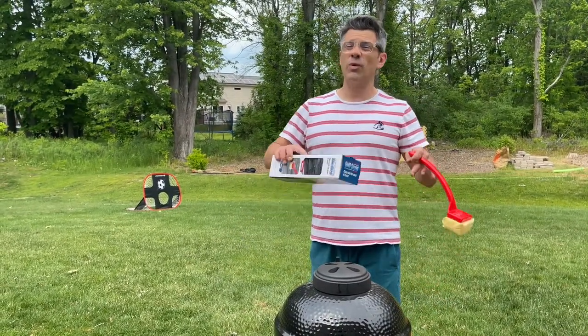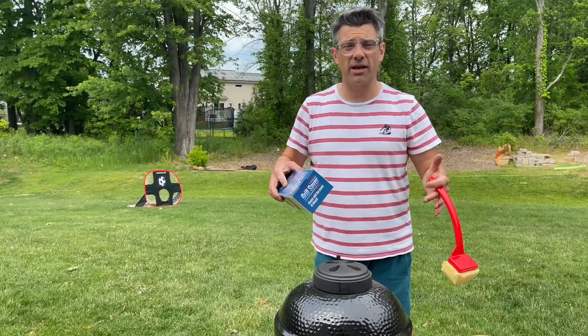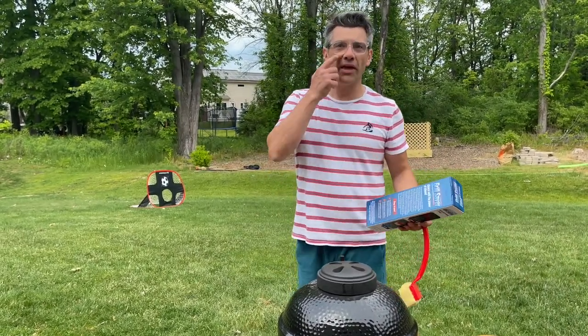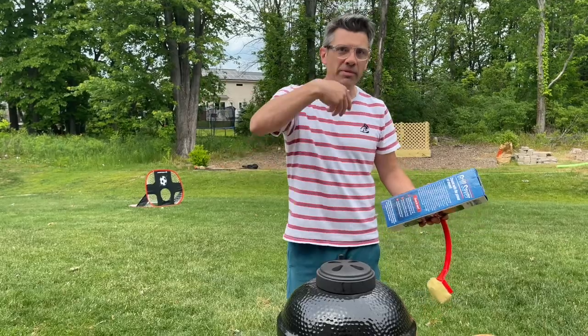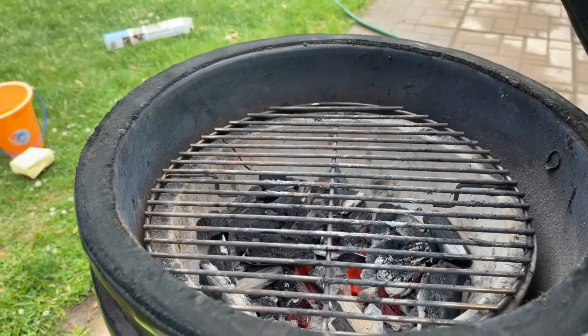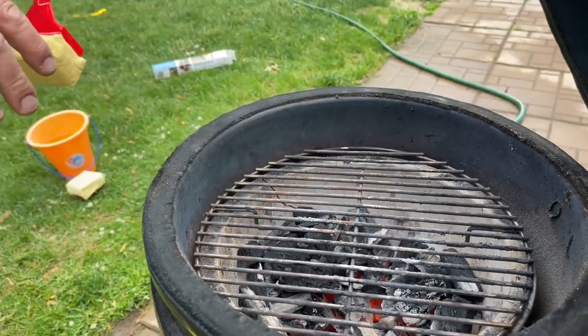So what's summer without grilling? As we are all coming out of spring going into summer, you're going to have to get your grill ready for the summer. The most important thing is about the cleaning of the grill. Come take a look at this — I've got a lot of char on there, it's a little bit grimy and still a little bit greasy.